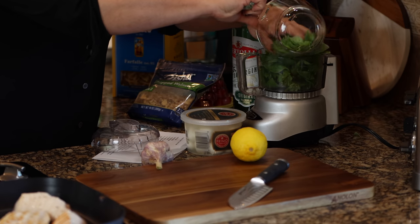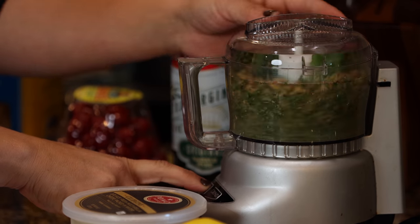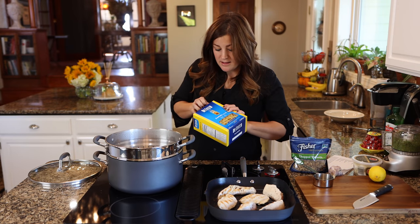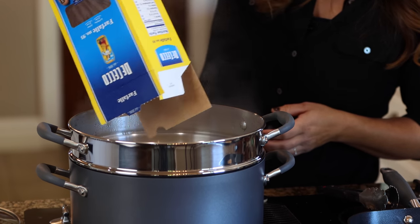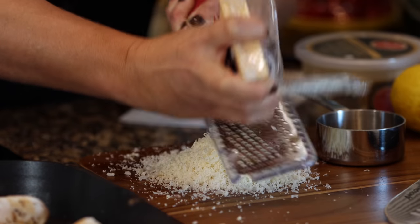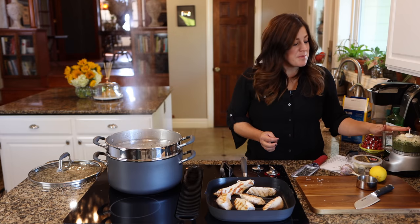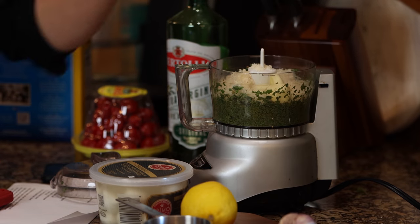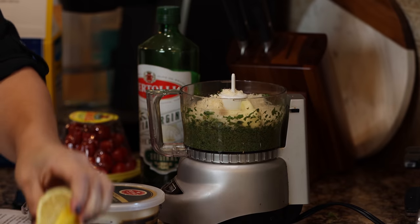The basil goes in my mini food processor, then we add a half cup of chopped walnuts and process until finely chopped. Our water is boiling now, so I'm going ahead and putting in the bowtie pasta — just follow the directions on the package. This one cooks for 11 minutes for al dente. I'm adding half a cup of grated parmesan cheese and three cloves of garlic to the food processor, plus one tablespoon of lemon juice.